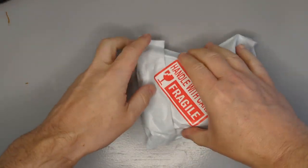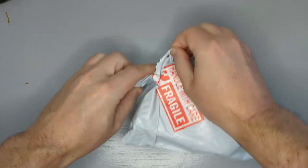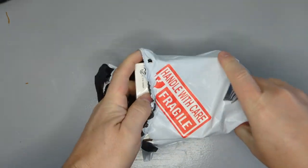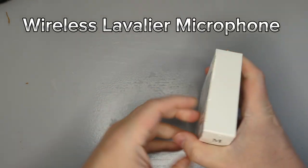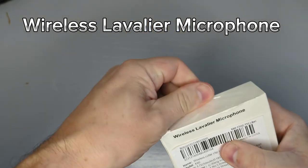Hi guys, so today we've had a delivery and I'm really excited to get this open. We've ordered the wireless microphone for the mobile, so this is obviously going to help with podcasts and some of my content videos.